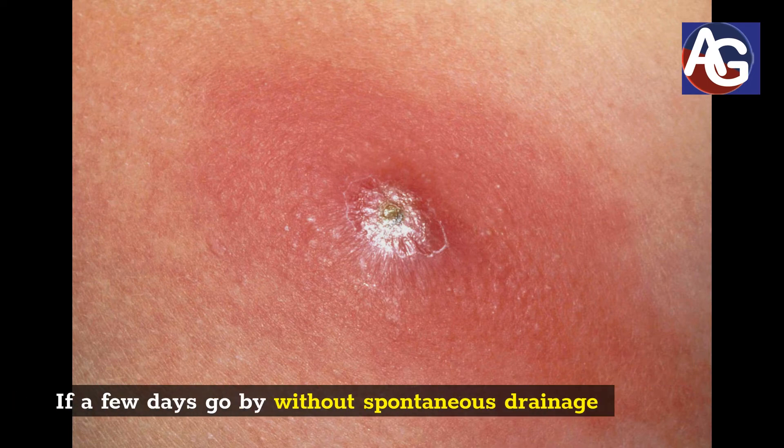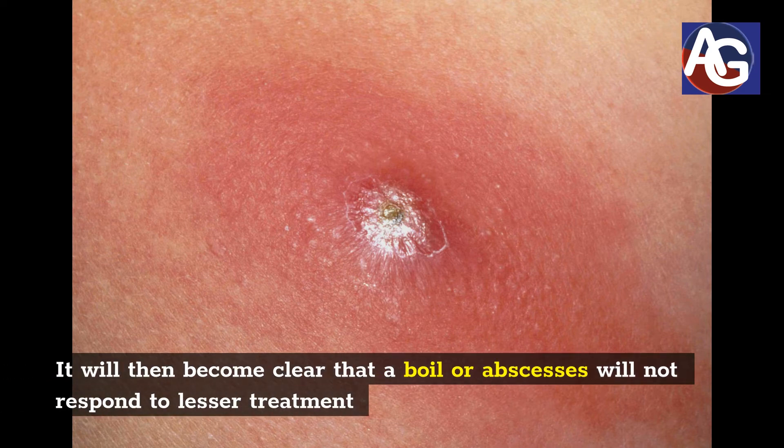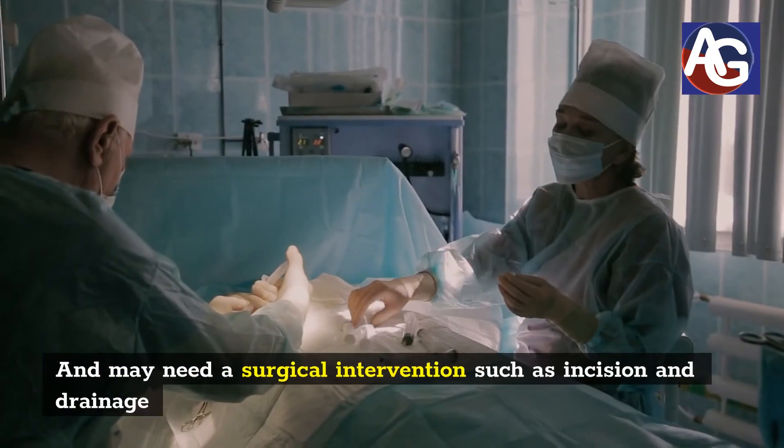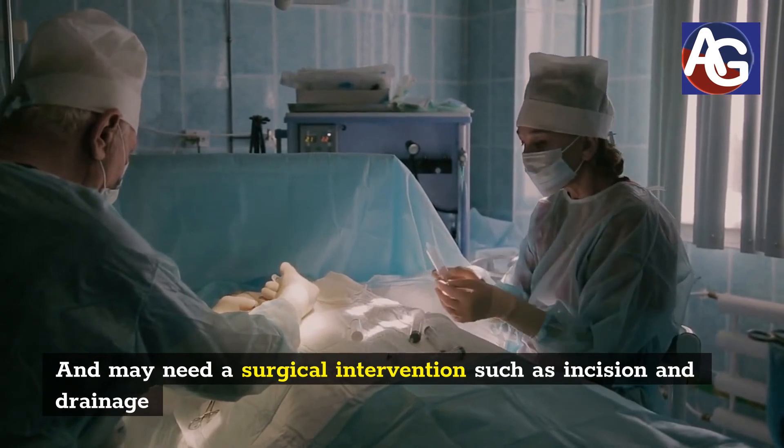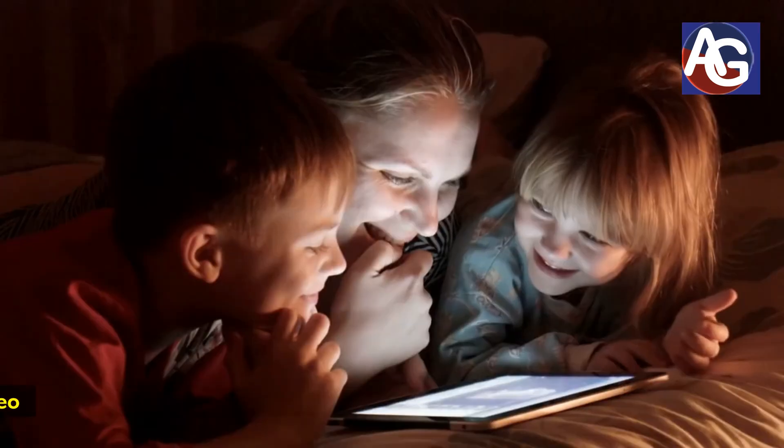If a few days go by without spontaneous drainage, it will then become clear that a boil or abscess will not respond to lesser treatment and may need surgical intervention such as incision and drainage.